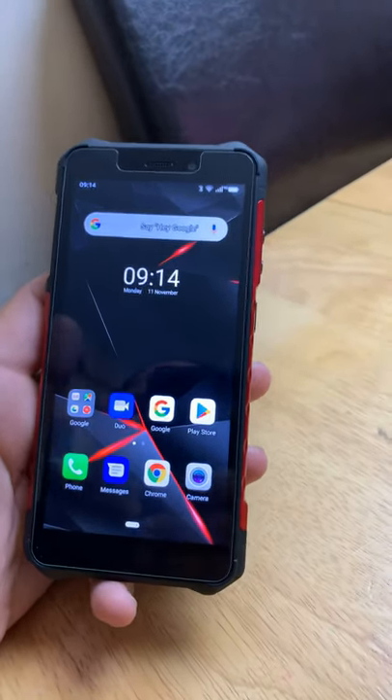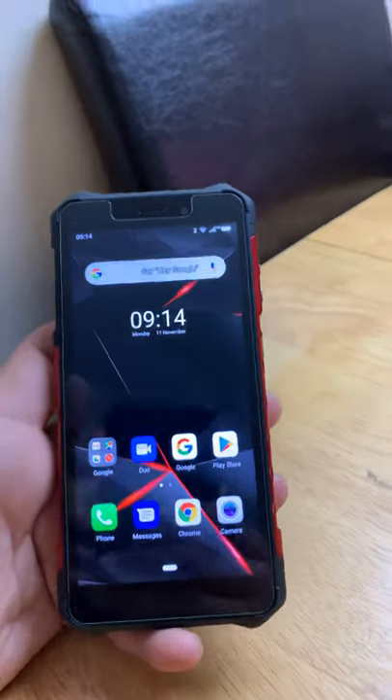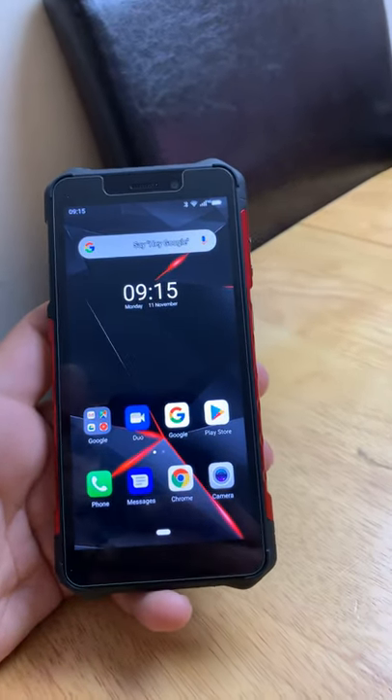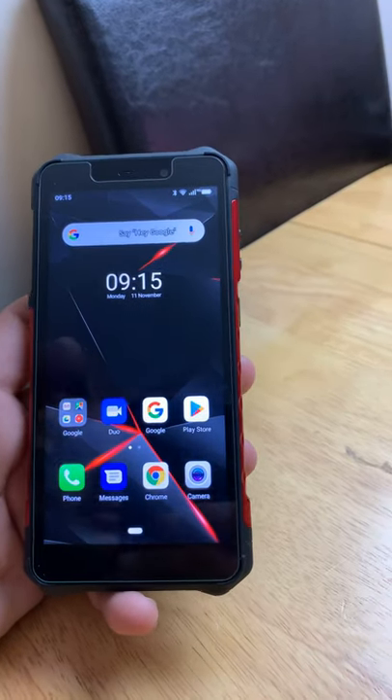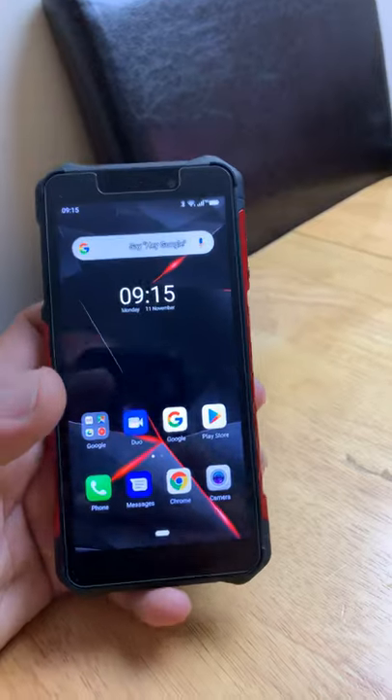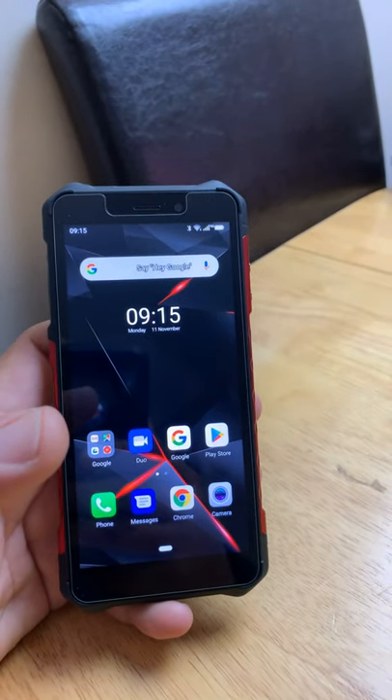Hello boys and girls, welcome back to MKC Electronics. I have here my new working phone and I didn't want to make a short video about it. I'm using this phone for an Amazon delivery job and I was using it yesterday all day.